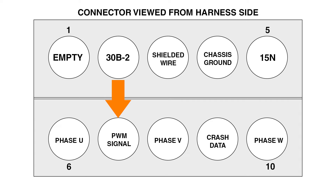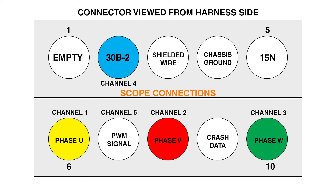My scope is connected to all three phases of the fuel pump on channels 1 through 3. I connected a low current probe to channel 4 at Terminal 2 at the FPC, so I can view current across all three phases on a single channel. I am monitoring the PWM signal from the DME on channel 5.